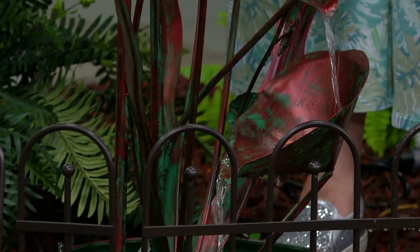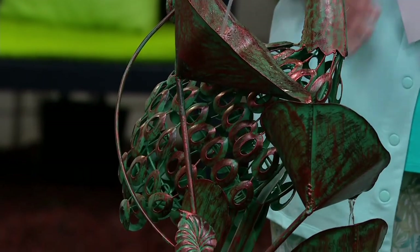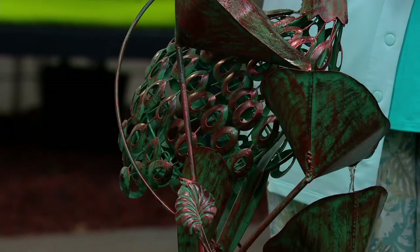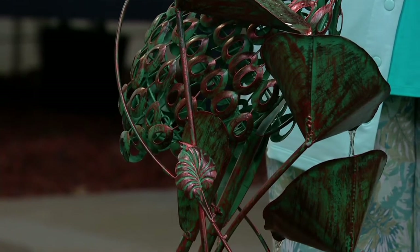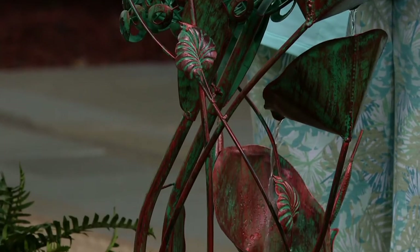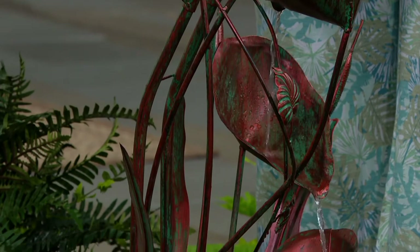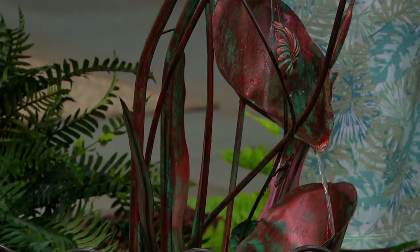Did you know a crane symbolizes youth and longevity? So basically you have your fountain of youth right here. If you look at metal sculptures without fountains, they would easily be twice the price of this. The reason we can offer it at such a low price is because Garden Reflections is a private label brand at QVC — we go directly to the manufacturer for the absolute lowest price and highest quality. It's definitely an instant way to elevate your outdoor living space.